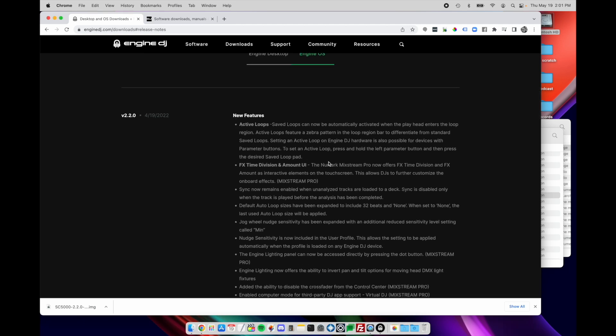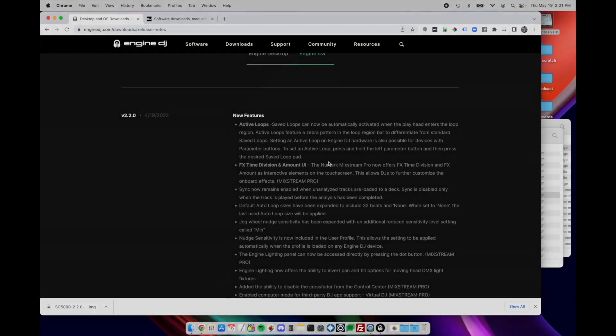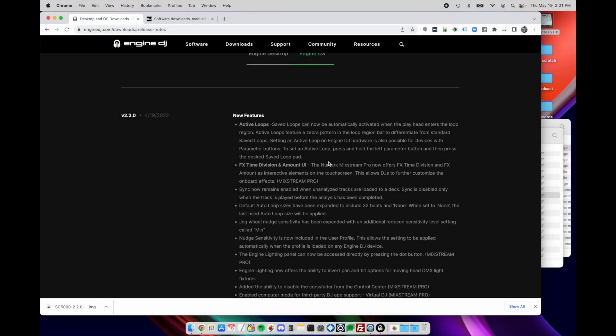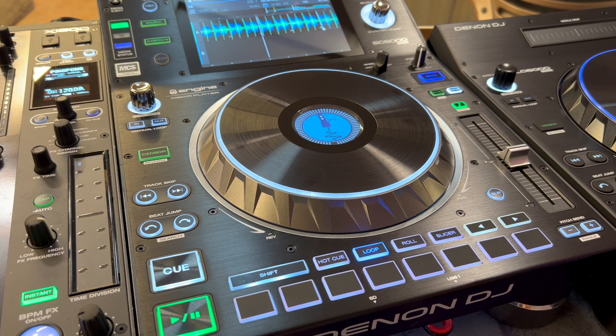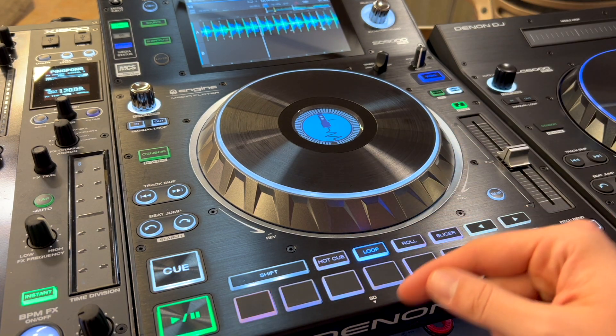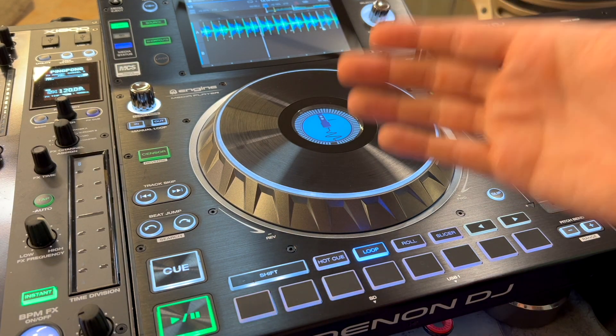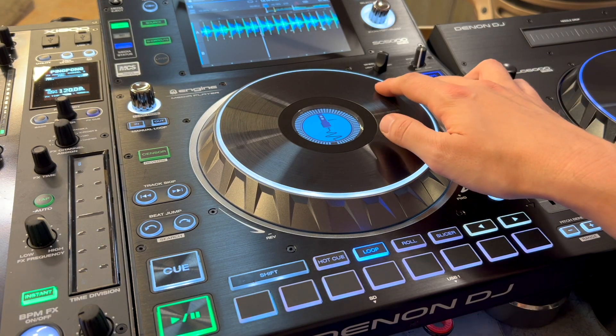The first thing I find really interesting is Active Loops — this is a great feature. Basically, you can use saved loops and they'll automatically activate once the playhead reaches that loop point, so you don't have to manually activate it. Maybe you have some preset loops in a track set up during your track prep — those can automatically engage once it gets to that point in the track. The way this works: with your loops activated on your pads, you set a loop wherever you want just like normal, then hold the left parameter button to set it as an active loop, and once the playhead gets there, it'll automatically activate.